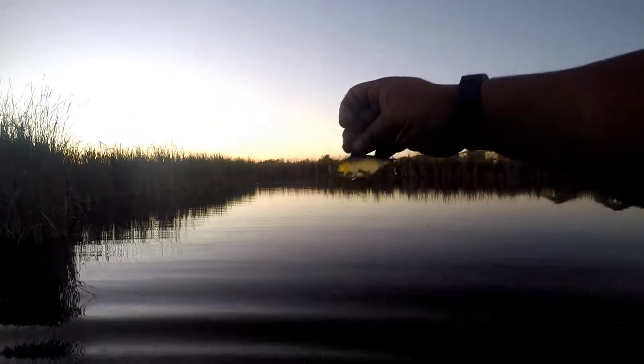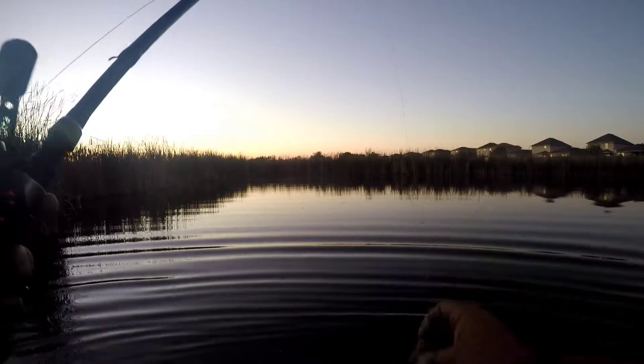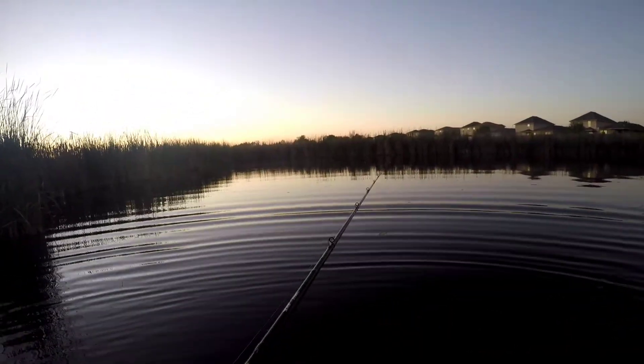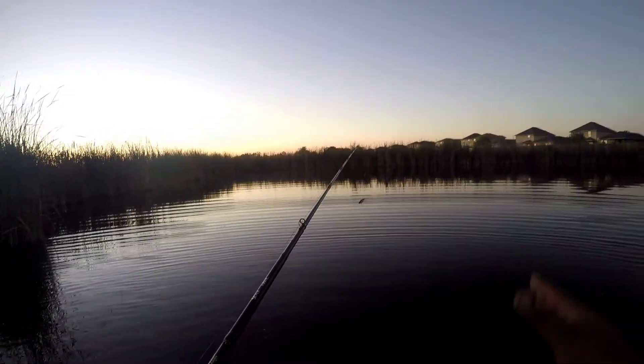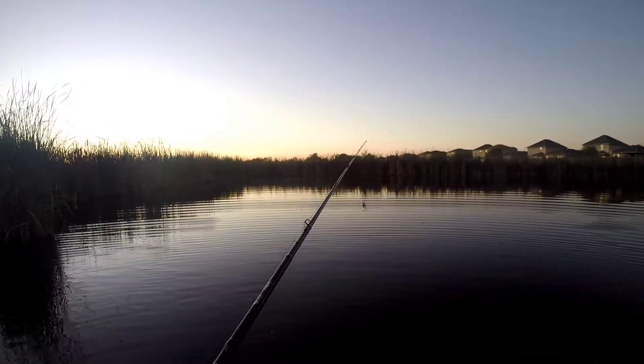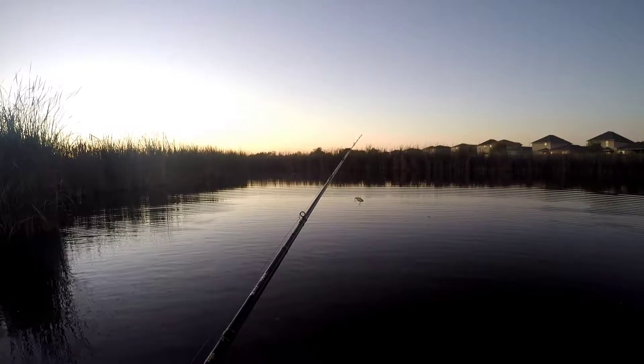It's a damn good bait. I got that bass on this thing, second fish I caught on it. The Jackal TN 70 - that's ghost minnow, that's not the disc knocker, that's the original. It's the second bass I caught on that thing. Awesome action, I love this bait. I think this is my favorite lipless crank, I love it.